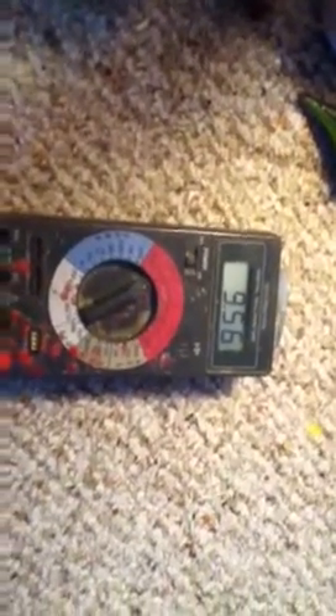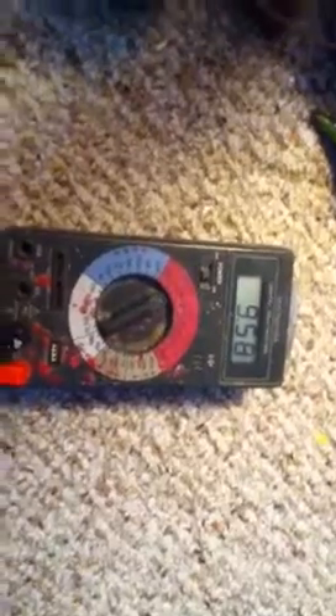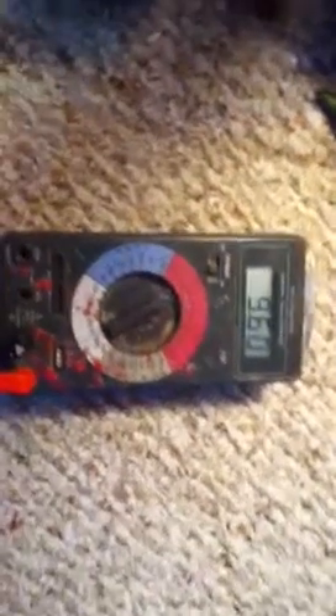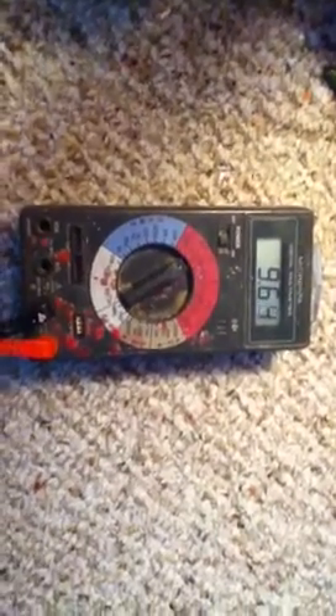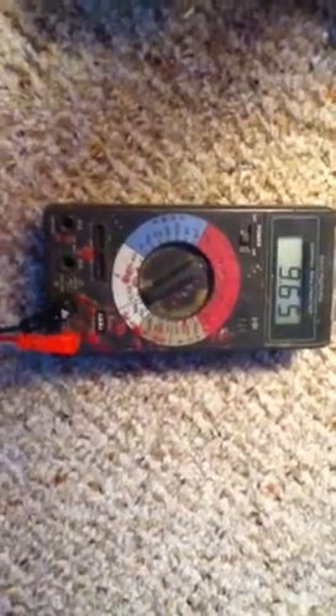Charging up these 35-volt caps. Six of them at 10,000 microfarads — picofarads — something like that. I can't remember which it is. As you can see, slowly but surely. One hundredth at a time.